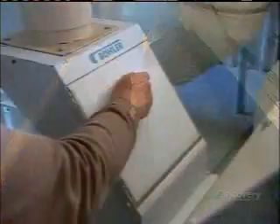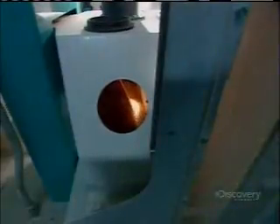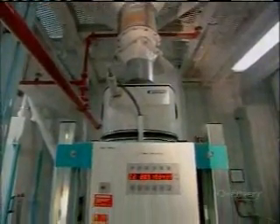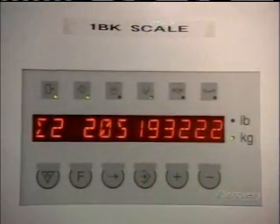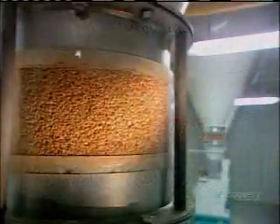The protein content of wheat varies by species, so the first step is to blend together the right varieties of wheat for the type of flour they'll be making. From the blender, the wheat goes through a second, more intensive cleaning system that removes the tiniest of impurities, such as wheat seeds and dust. On the way to the milling machines, a scale tracks production quantities.